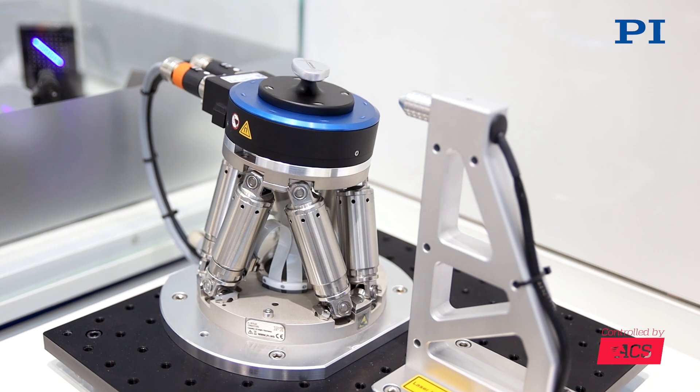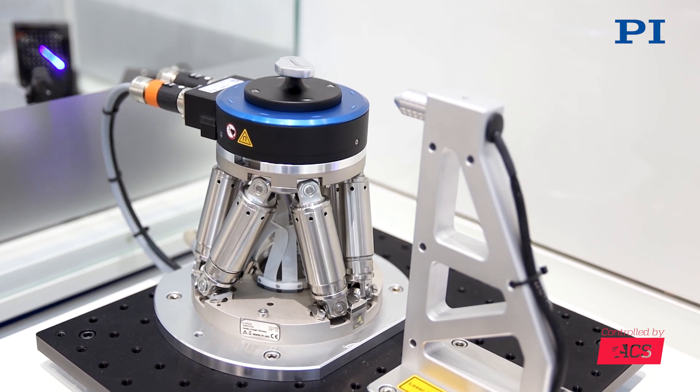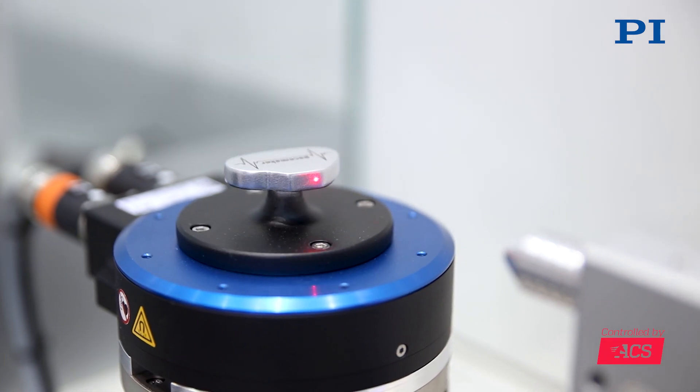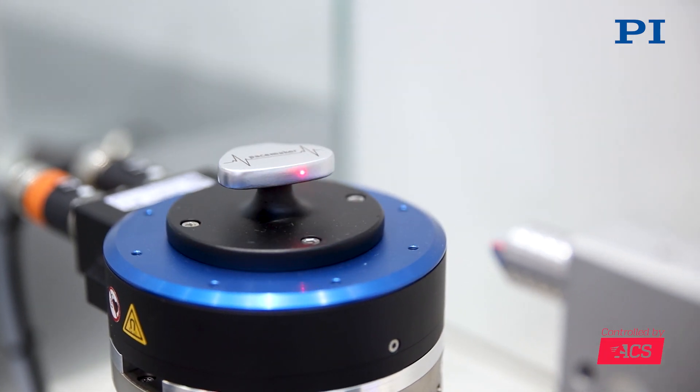On our display we see a 6 degrees of freedom adjustment for focus and surface orientation, done by a hexapod, to achieve that the focus and surface orientation is always perfect.